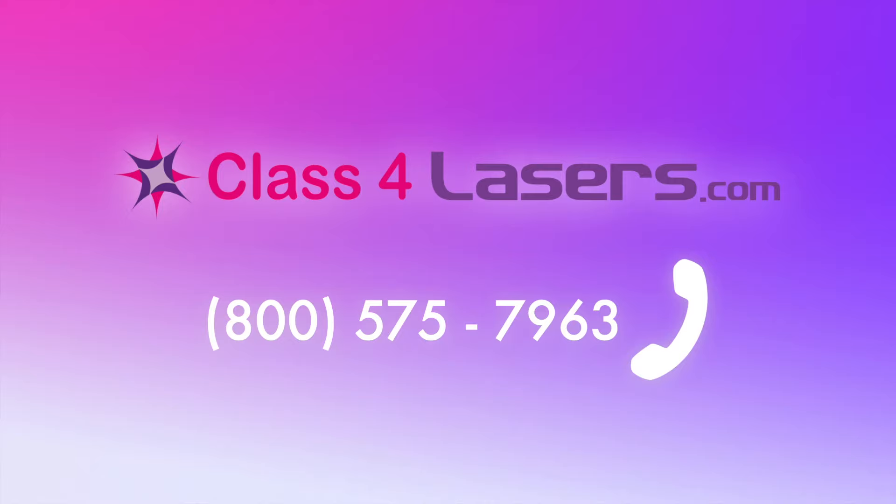This laser is probably the single best piece of equipment that we have ever purchased in my office in 23 years of practice. For more information, visit class4lasers.com, or to speak with a laser specialist call toll-free 800-575-7963.